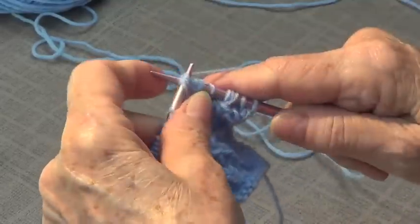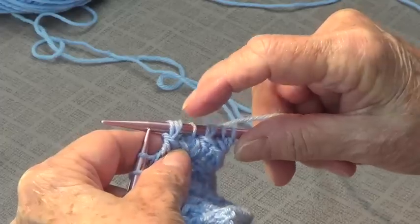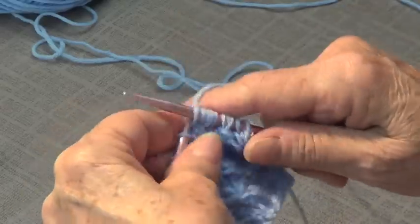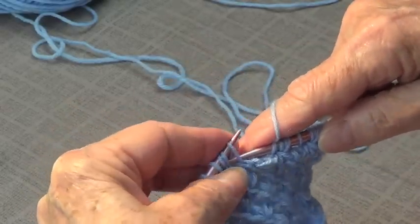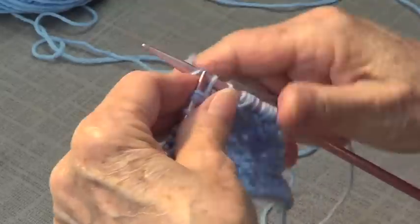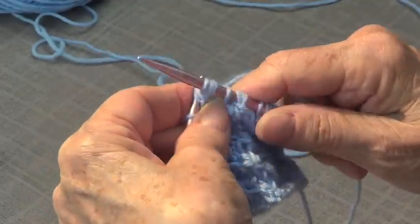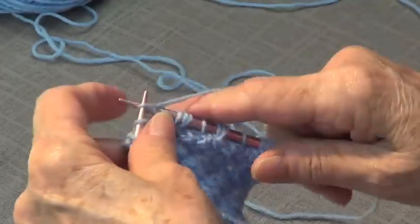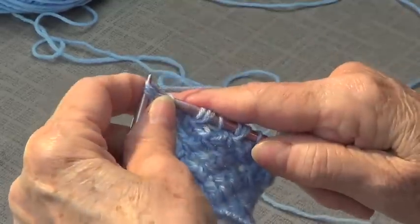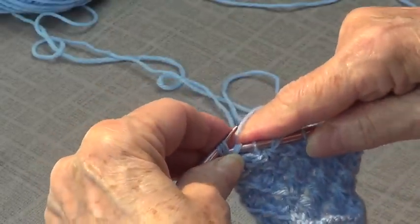Of course you see that I took the three stitches, knitted them, and I have my three stitches back. So that's one. And I go there and knit all three — yarn over — knit the three. Knit one. And now I can end with a knit three, yarn over, and knit three.